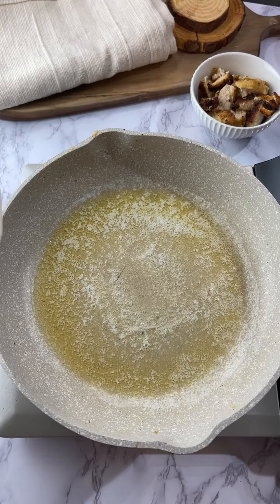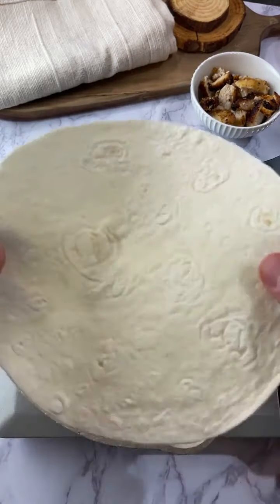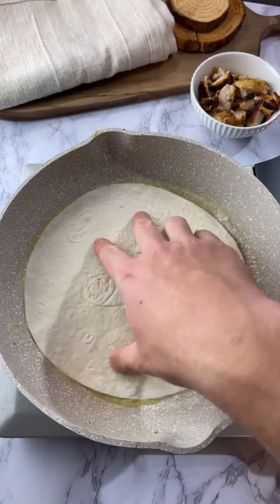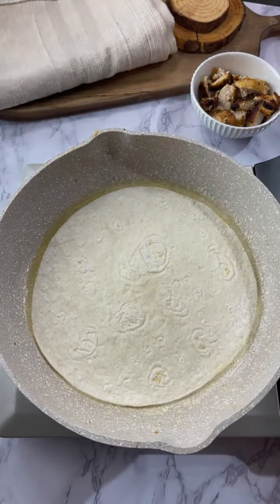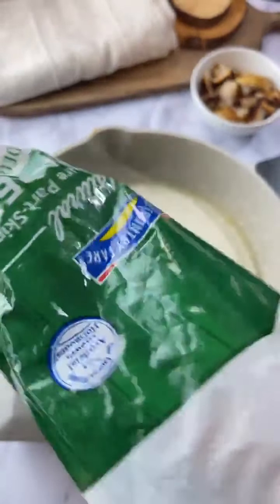Tonight we're making a chicken parm quesadilla. The first thing you're gonna do is melt some butter in a pan, then add your low-carb tortilla to the butter like this. You kind of want the heat to be off when you're doing this part, and then add some shredded mozzarella.